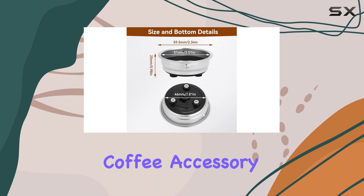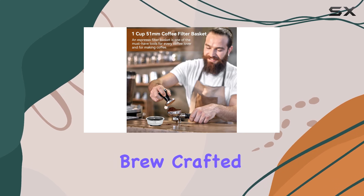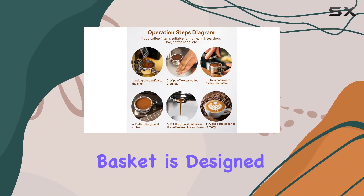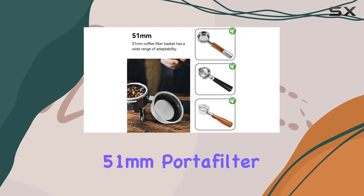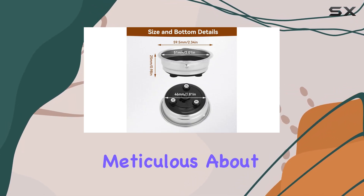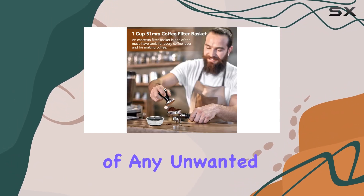This isn't just any coffee accessory — it's a testament to how small tweaks in your coffee setup can lead to significant leaps in the quality of your brew. Crafted from food-grade stainless steel, this filter basket is designed to fit seamlessly into your life, ensuring that your morning ritual is both a luxury and a breeze. The 51mm Portafilter Basket comes with a porous design that's meticulous about filtering, guaranteeing that every sip of your espresso is robust, smooth, and free of any unwanted residue.